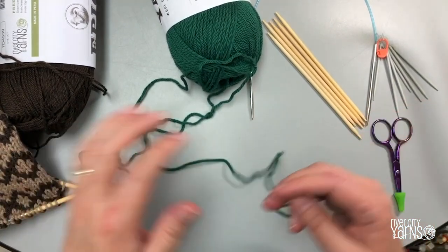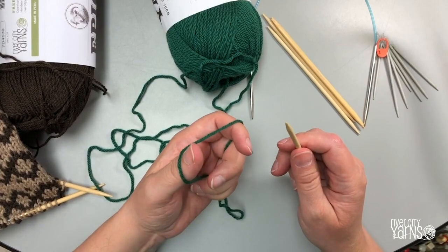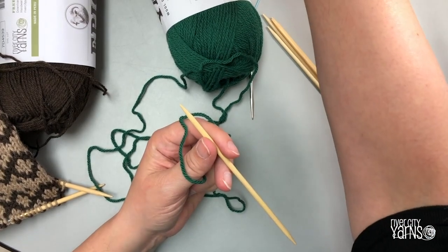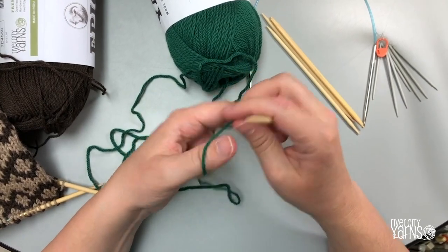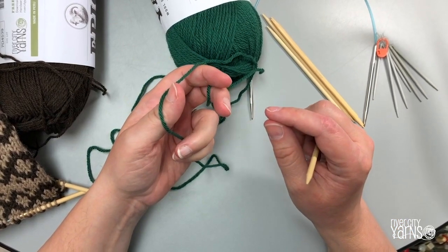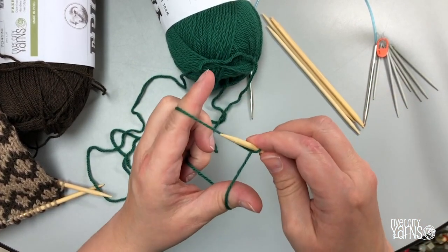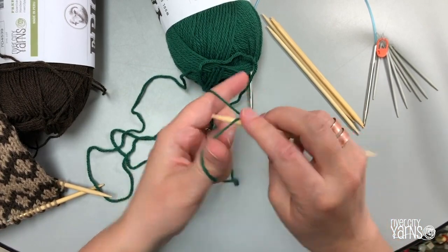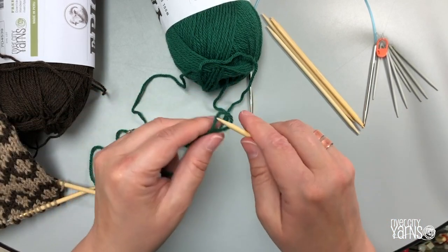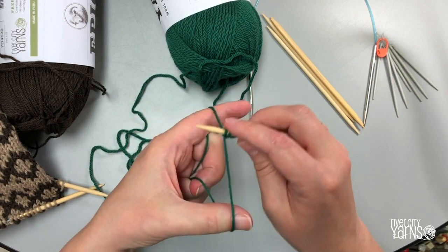To make i-cord I've got some green yarn here which matches the top of my stocking. I'm going to begin by casting on three or four stitches onto a double pointed needle. I'm going to do three stitches because I want my i-cord to be really narrow. Let's start with a slip knot and cast on three stitches.